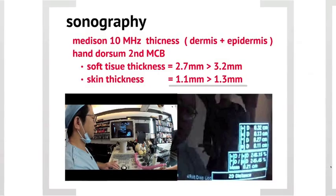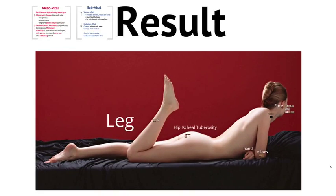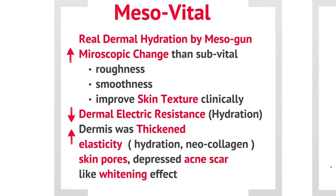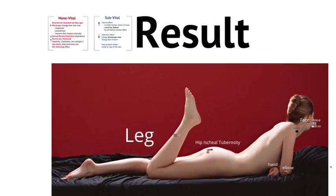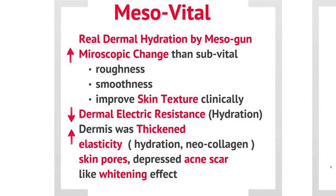The result showed a very different outcome between dermal and sub-dermal injection. We were able to achieve real dermal injection using the mesogun. There were significant changes in the microscopic view compared to sub-vital: skin texture improved, there was even a whitening effect, thermal electric resistance decreased, and we could treat large skin pores.